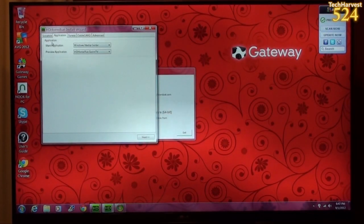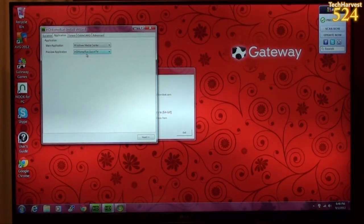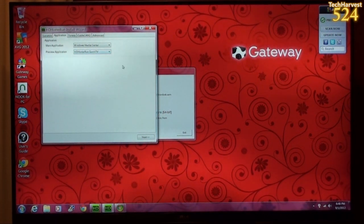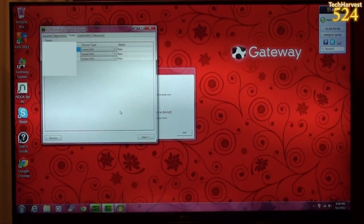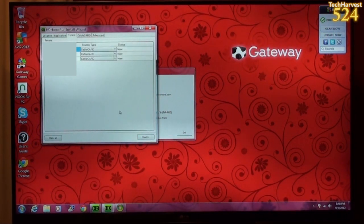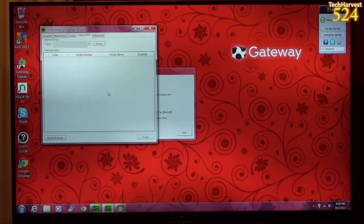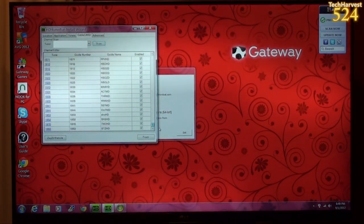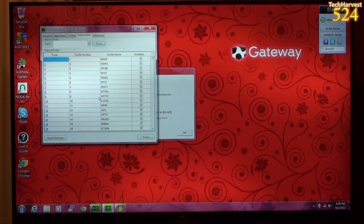The Application is set to Windows Media Center, and I'll keep the preview application as HD Home Run Quick TV — it's the default. I can always change it if needed. The tuners are all set up. I had the tuner selected, hit Scan, and it gave me all of my local channels. So let's hit Finish. It's updating the configuration, and hopefully now it should work.